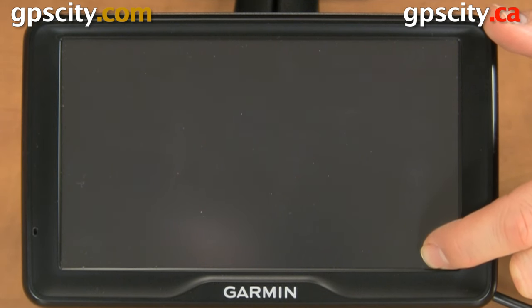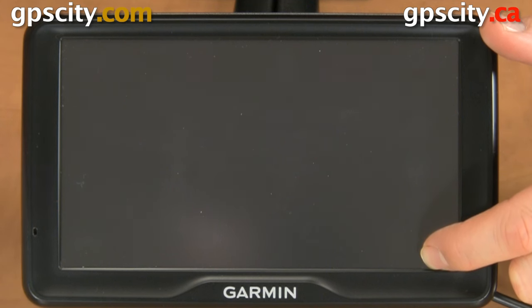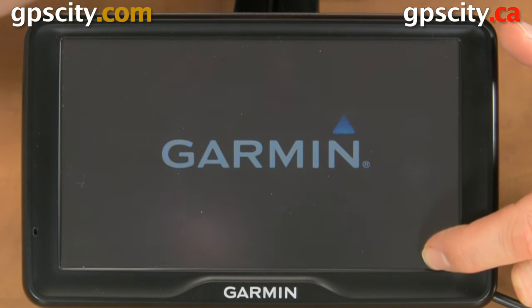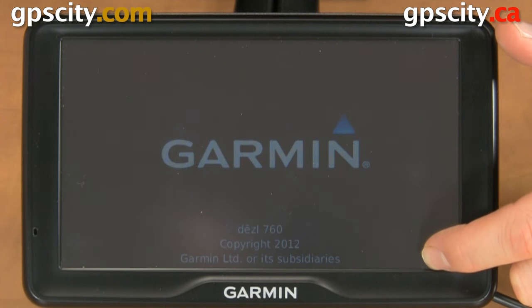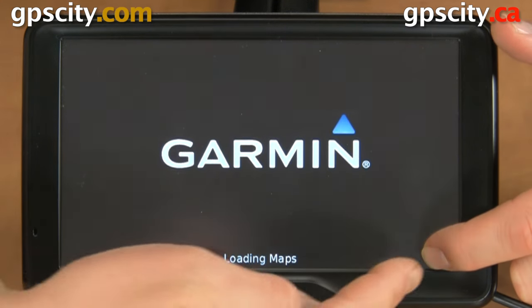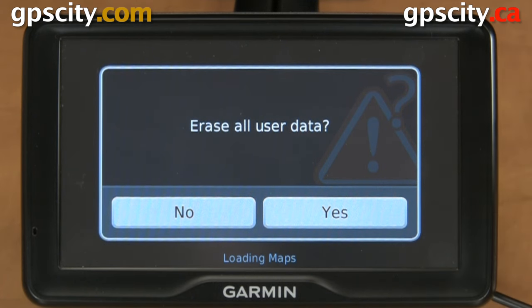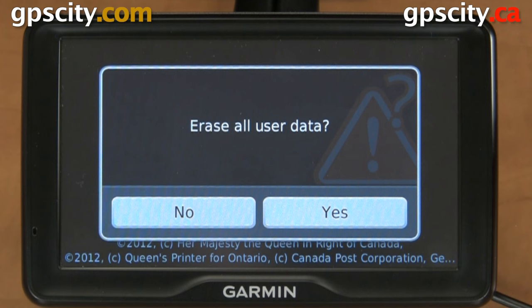In most cases it just resets the settings, but as best practice, back up first. Turn on the unit by holding the power button — it's powering on, we can tell by the Garmin logo. If you don't get the prompt asking you to reset, you may just need to move your finger a bit and try again. I have my finger in the right location, so I'm able to reset now.